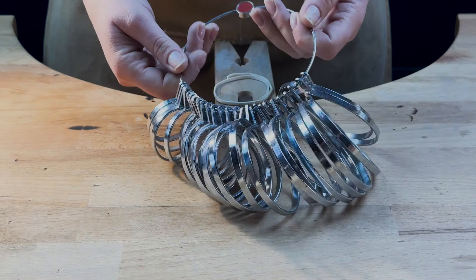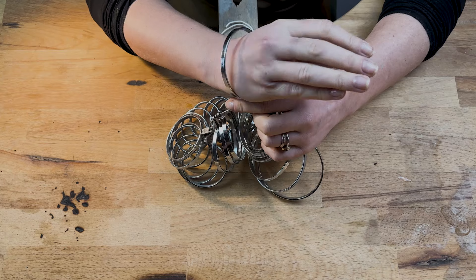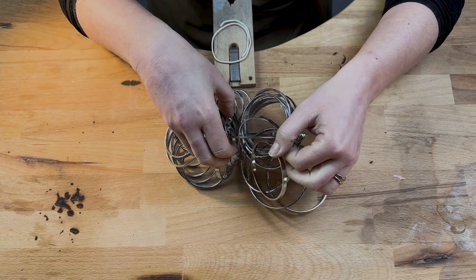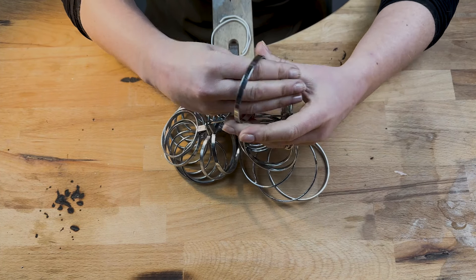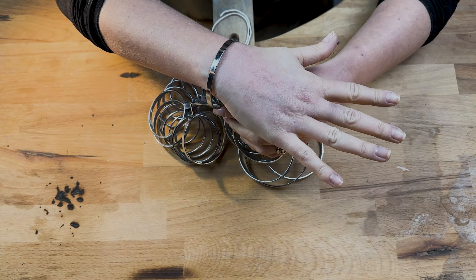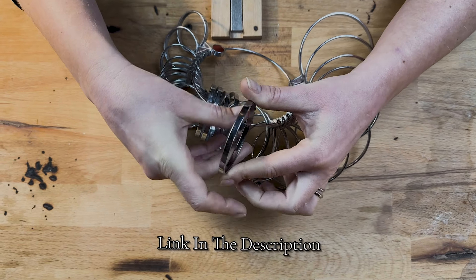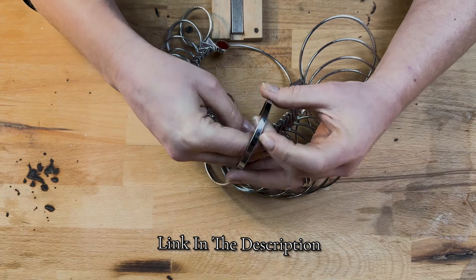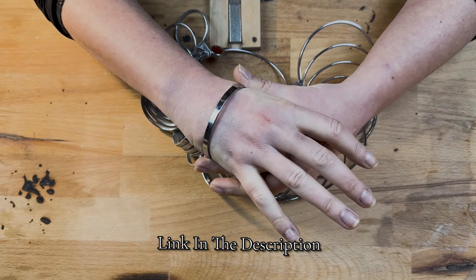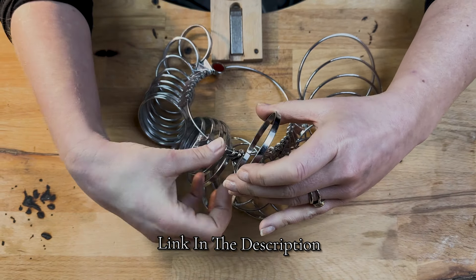Start by measuring your bangle size with a bangle sizer. Ideally you want to find the size that slides over your hand easily but not so easily that it flies off with any sudden movements. Equally you don't want to make it so tight that you need bolt cutters to remove it. If you don't have a bangle sizer, there's a link in the description to a quick guide to bangle sizing using just a piece of paper or string, along with the equations needed to measure the right length of wire.